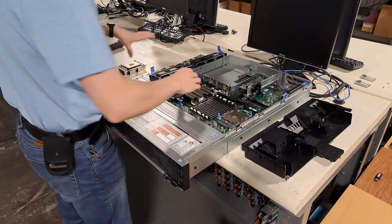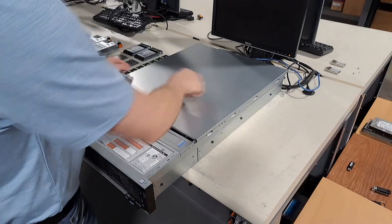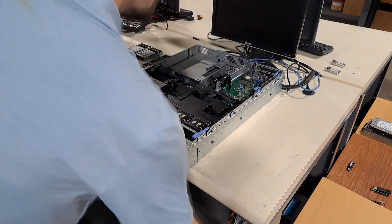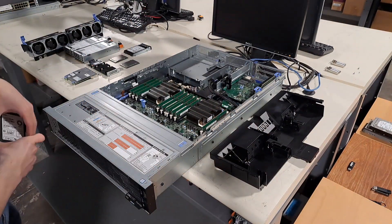When we receive an order from a customer, our operations team immediately begins to gather the necessary components for the build and then brings it to our tech room for assembly. Even at this stage, we check all the parts for compatibility issues and damage, trying to catch any potential problems.